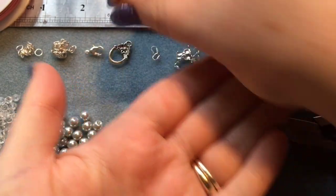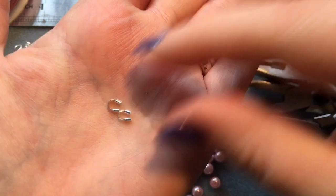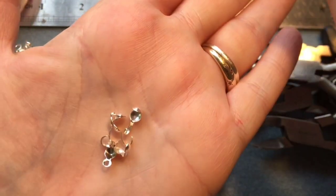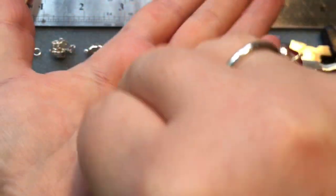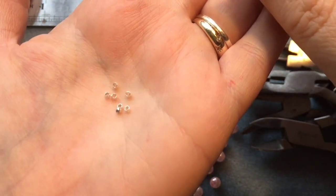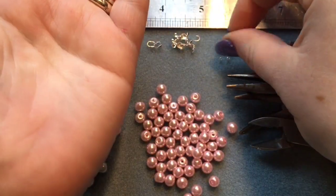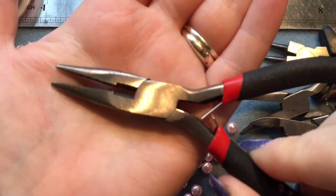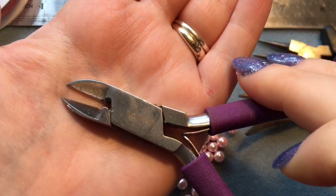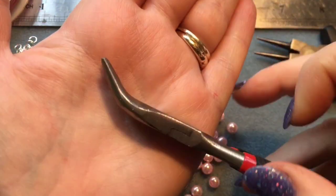I'm going to show you two different types of closures. These are wire guards, used at the end of the wire. These are clots — a different type — and they also protect the wire. Then these are your crimp beads, which are what keep everything in place. For tools, we have chain nose pliers, cutting pliers, and bent nose pliers.